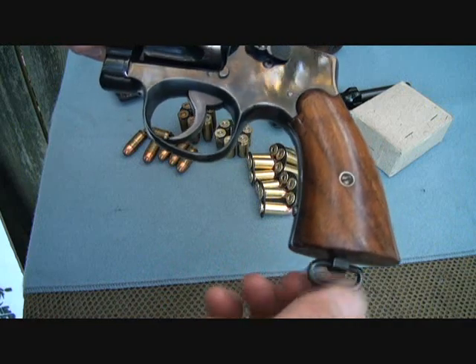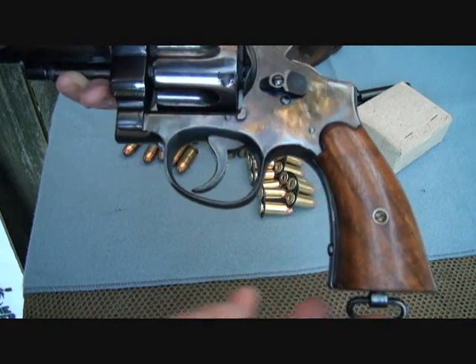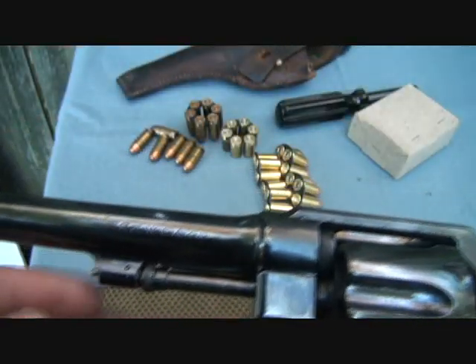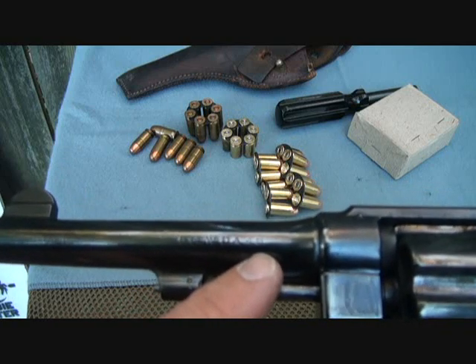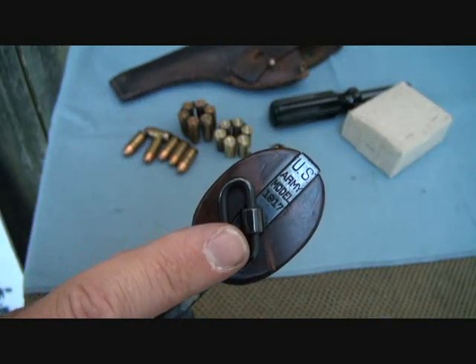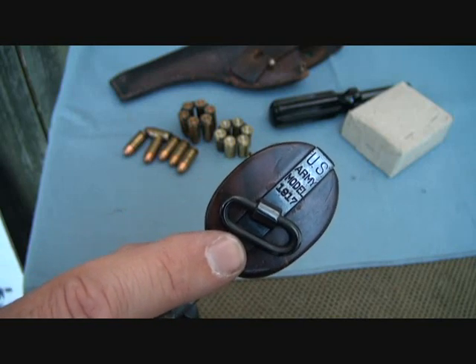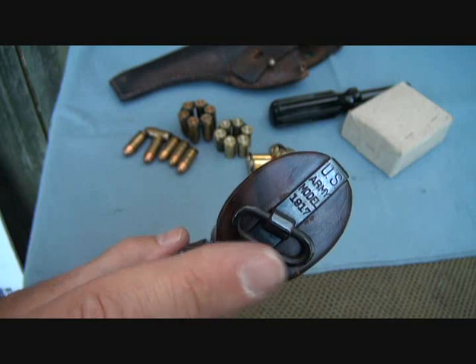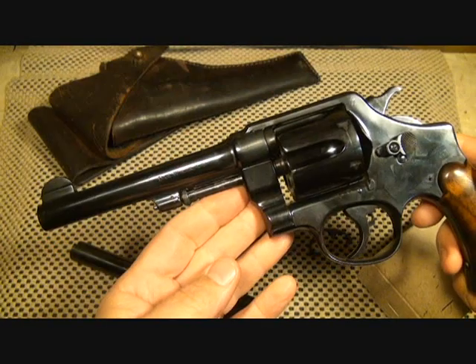They did have a lanyard attached at the bottom, which made it great for military use to keep from losing the pistol. On the side it says 'Smith & Wesson Double Action .45' and 'US Army Model 1917.' The serial number is right here — it starts with 121,000, which designates it to around late 1918 or 1919.